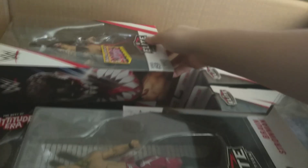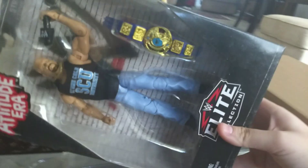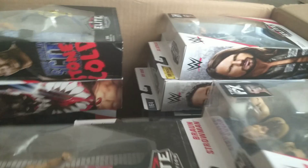Let me go through them one more time really fast. We have Finn Balor Top Picks, Seth Rollins, Finn Balor Elite 59, Jey Uso, Stone Cold, AJ — so many AJs, so many Rollins, so many Finns — another AJ, and last but not least, Entrance Greats Finn Balor. Look at that — that's crazy.